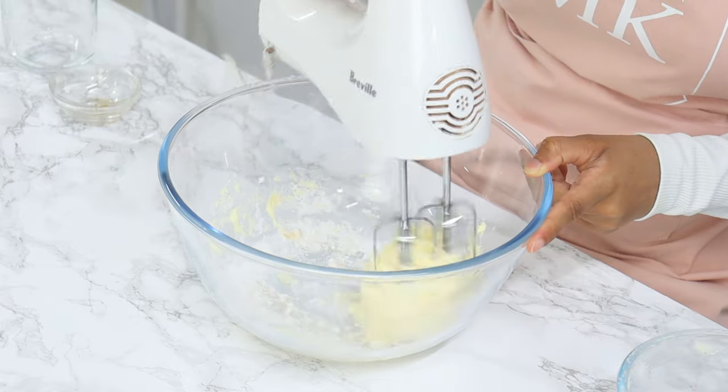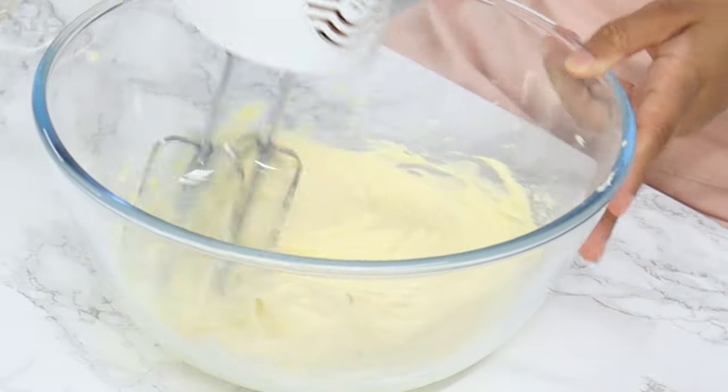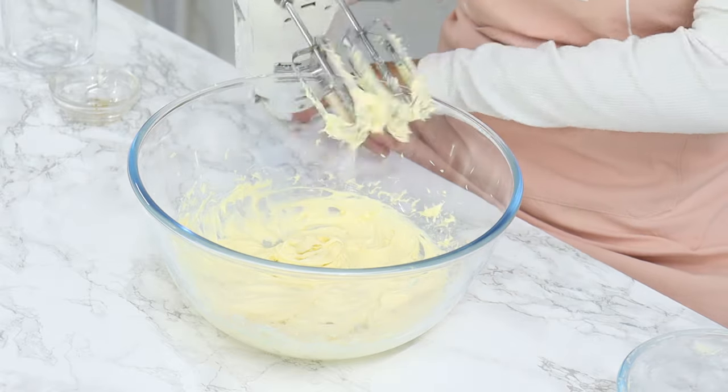Mix on a low speed for about 10 seconds, and then turn up the speed to medium-high and mix until well combined, which should take about 30 seconds or so. If you're using a stand mixer, make sure you're using the whisk attachment.